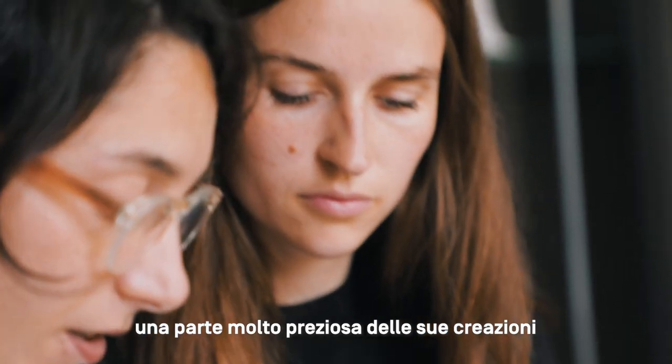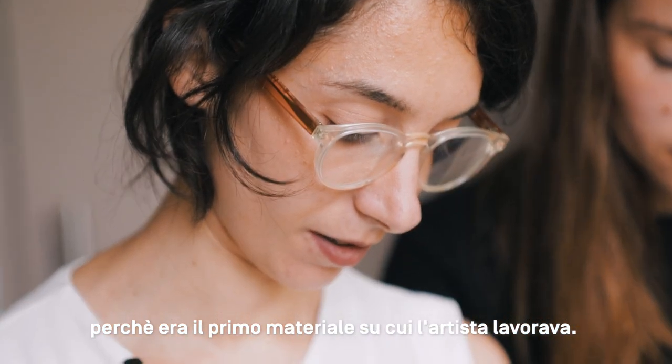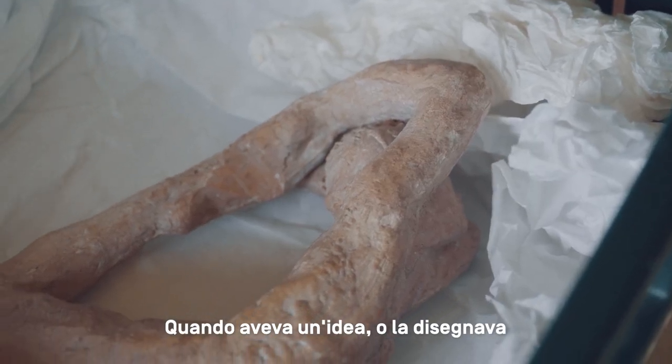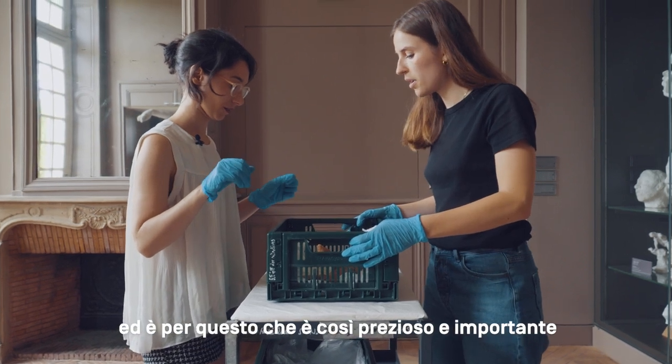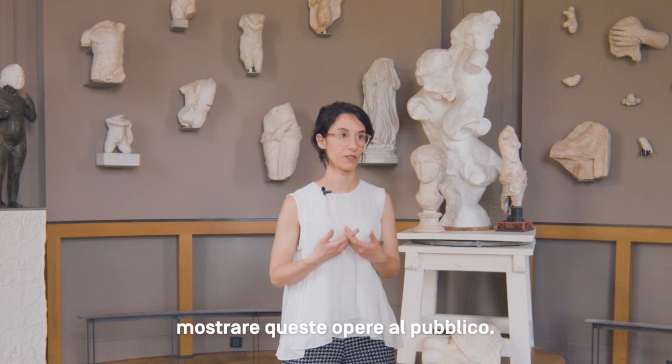Terracotta are quite a valuable part of his creations. He is a well-known modeler — it's the first medium on which he works. When he has an idea, he either draws it or takes a piece of clay and models it, and that's why it's so precious and interesting to show these elements to the public.